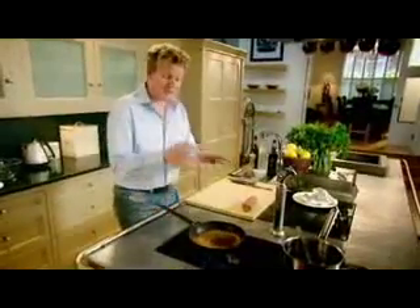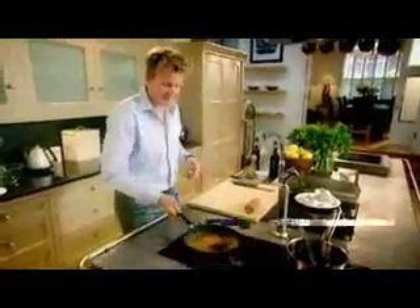Sherry vinegar — deglaze the pan with some sherry vinegar. It's really important that we deglaze inside that pan because that's where the flavor is — not just the flavor of the chicken, but the flavor of the bacon as well. Masala wine — it's a real sweet, dense, rich sauce that goes brilliantly with the pistachios.